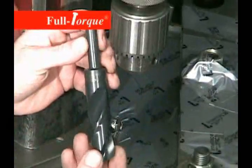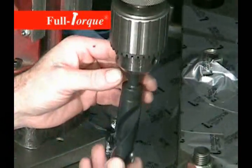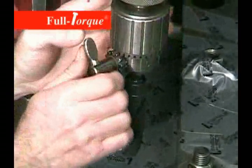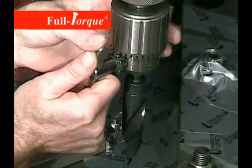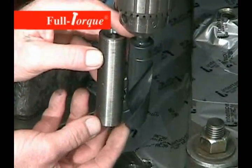This particular D9 block has Z sleeves installed in the counterbores. So we've installed a clamping mechanism across the top of the liner to hold down the Z sleeve and hold everything tight while we do the installation.